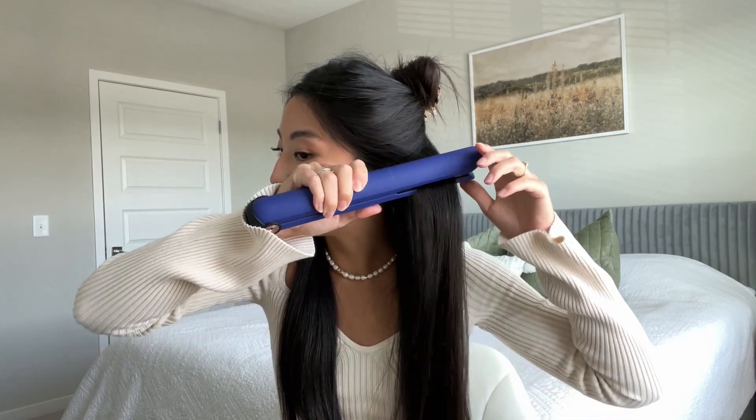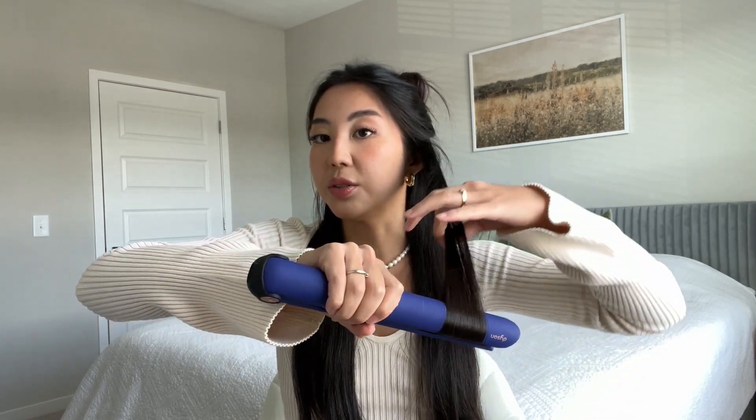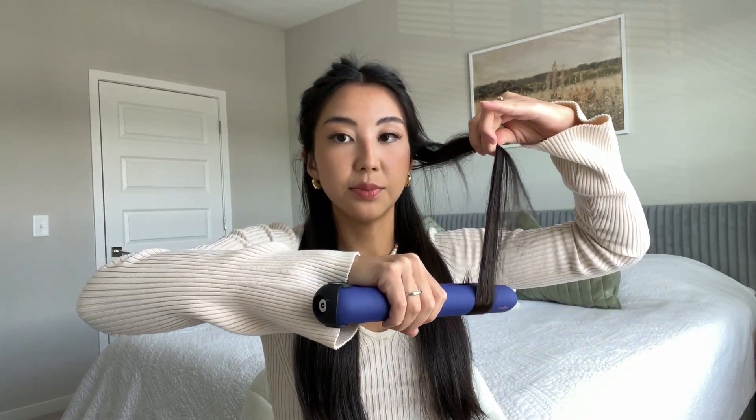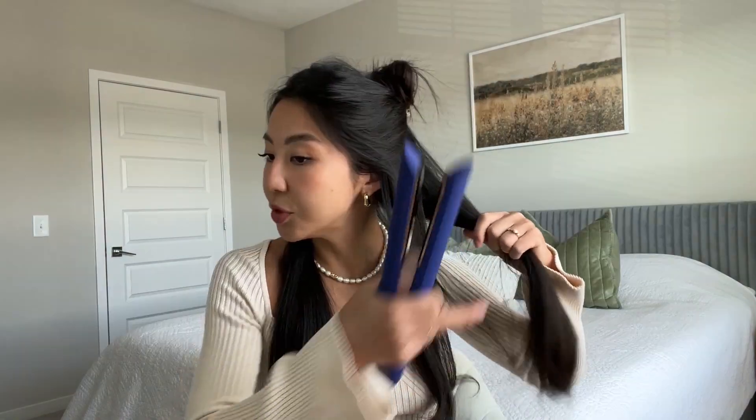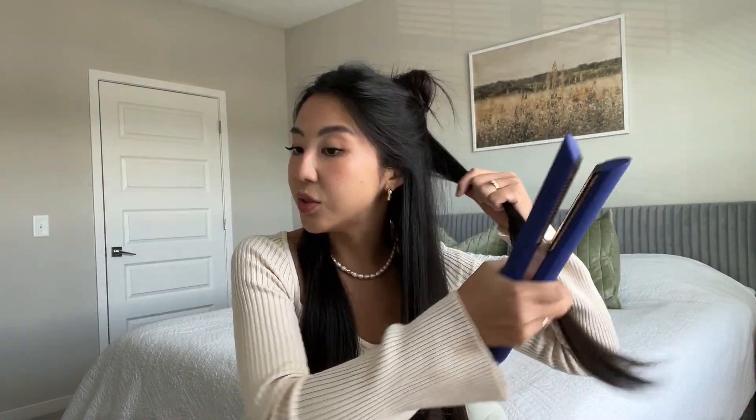I curl them at the end — just like that. I'm going to leave it there, then take another piece of my hair and do the same thing.